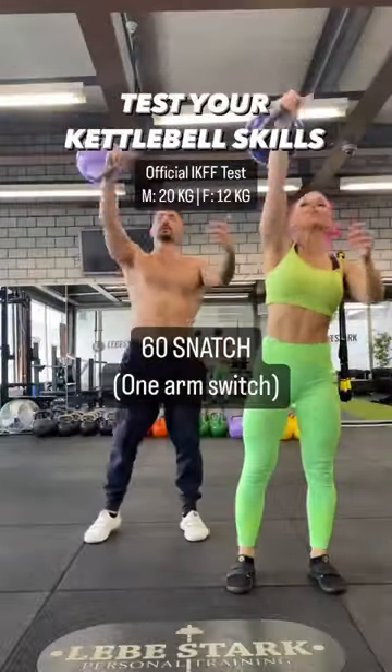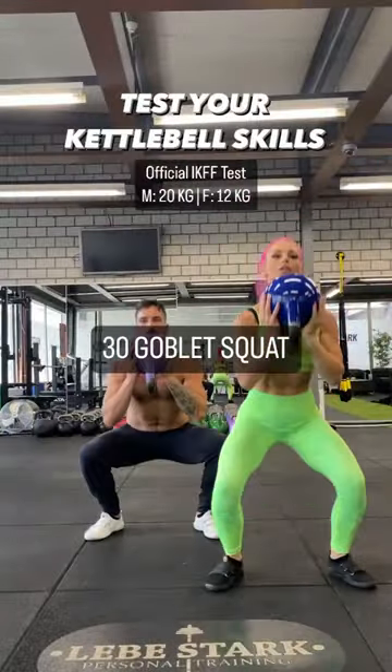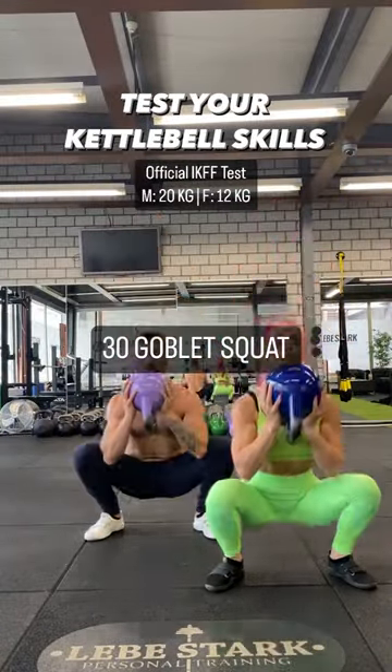100 hand-to-hand swings, 32 clean and jerk with one arm switch, 60 snatch with one arm switch, and 30 goblet squats. Everything's unbroken. Enjoy.